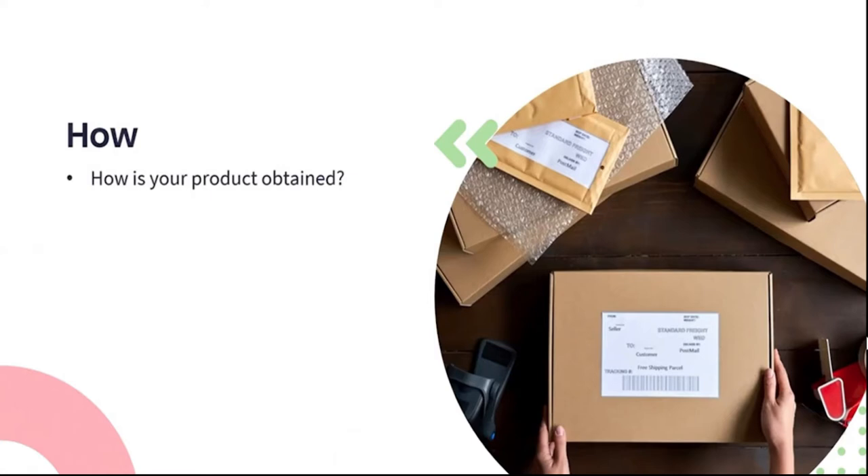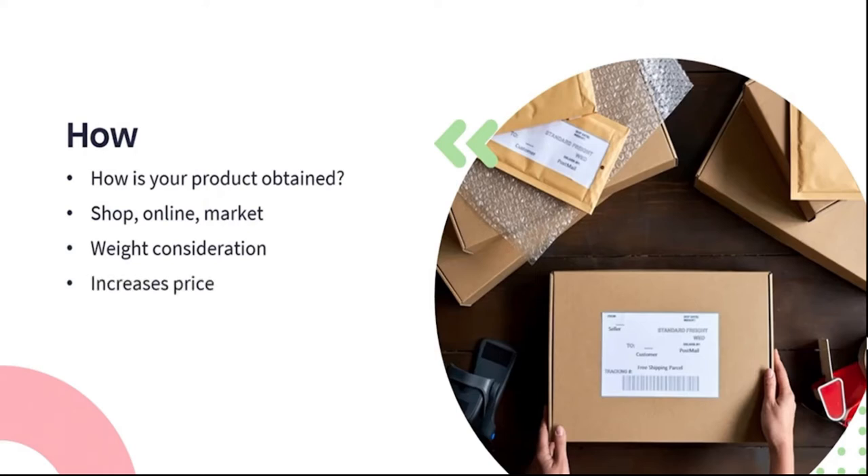How are consumers obtaining your product — meaning how does it get from you to them? Are you selling directly from your home, wholesale to a shop, online, or at a craft market? All of these manners will mean something different for the packaging. Selling in bulk to a shop may mean you need to find a neat way to package and protect a large number of candles, as stores don't always have excessive storage space. If you're sending products via courier, weight is a consideration — bulky, heavy packaging can potentially drive up shipping costs, so we need candles to be as lightweight as possible while still protected from handling.